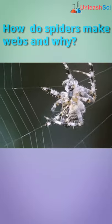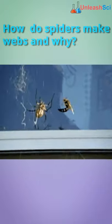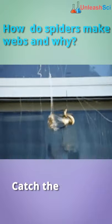Hey guys! You must be mesmerized by the intricate webs that spiders weave. How do they make their webs, and are they just to catch their dinner?